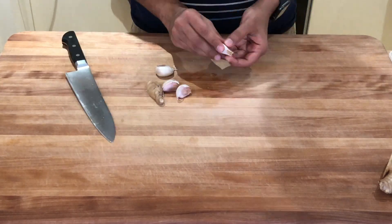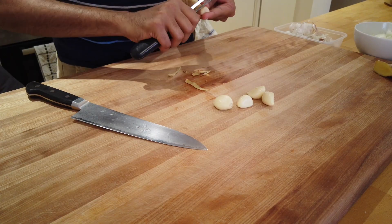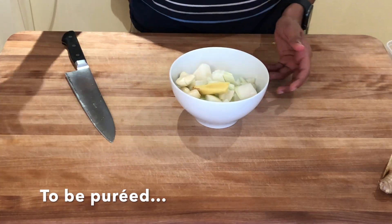Whack your garlic to peel it easier. Peel your ginger — don't you dare use a knife, or your mom is going to yell at you for wasting ginger.